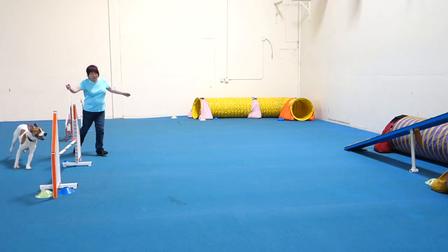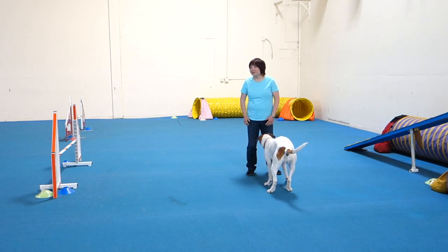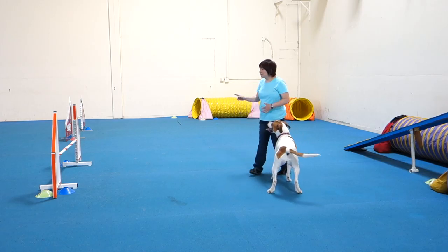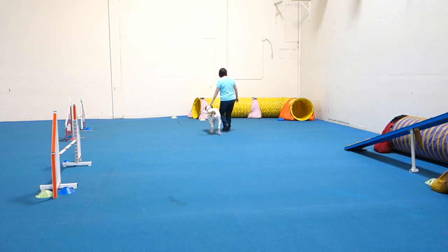You had already done your front cross — you had relatively already completed it, and then you did it a second kind of time. So go back to the yellow tunnel, the pink end, dog on your left. Yellow tunnel, pink end, dog on your left, right here.